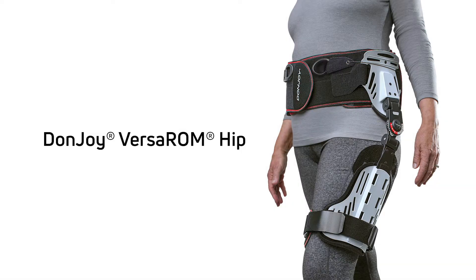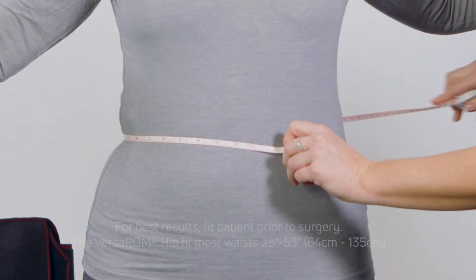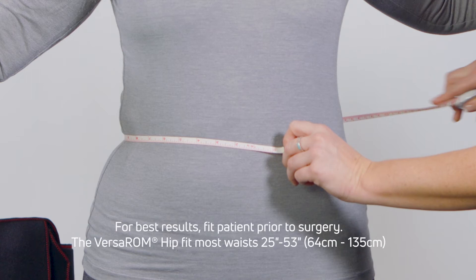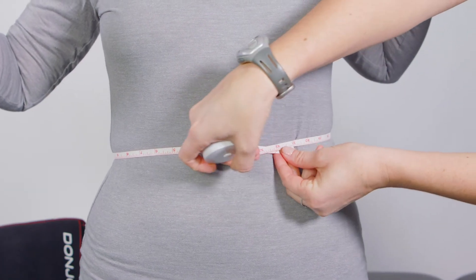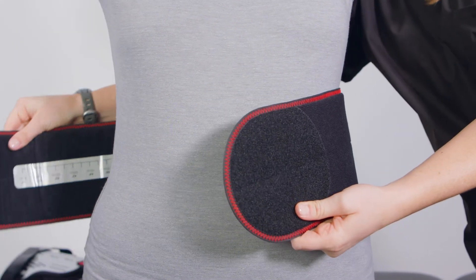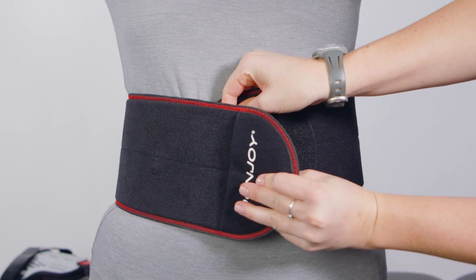This video will detail the application of the Donjoy VersaRum Hip Brace. For additional information, please refer to the instructions for use found in the packaging. The VersaRum Hip fits most waists 25 inches to 53 inches, or 64 centimeters to 135 centimeters. Measure the waist at the level of the navel. Align the edge of the rear belt component to a mark on the measurement strip corresponding to the waist measurement taken.